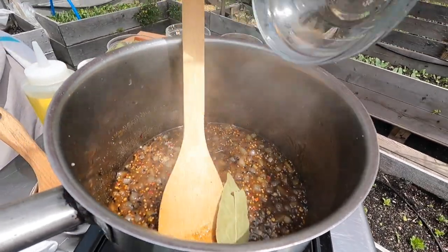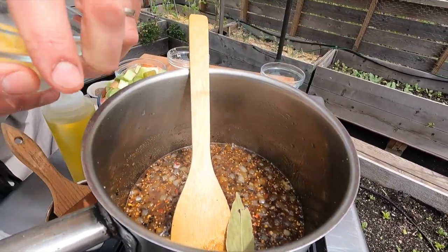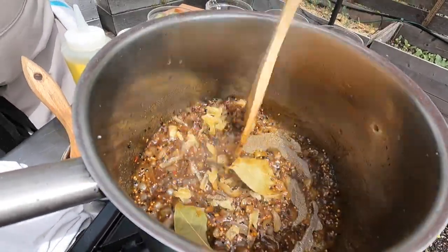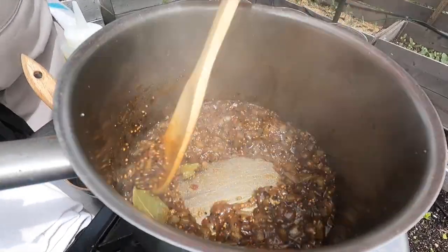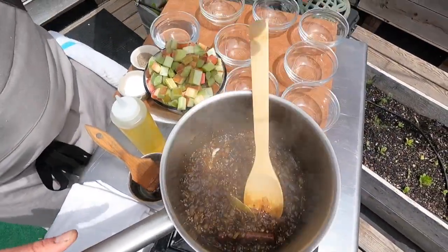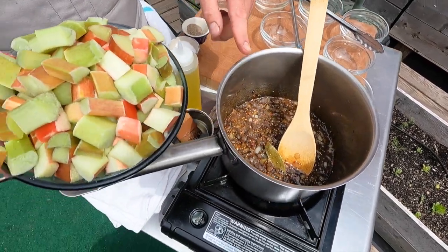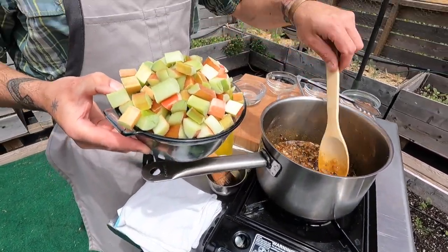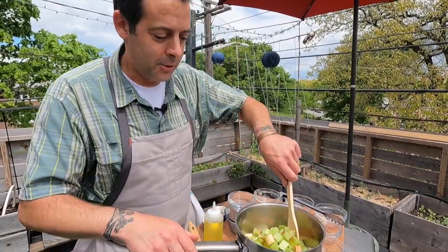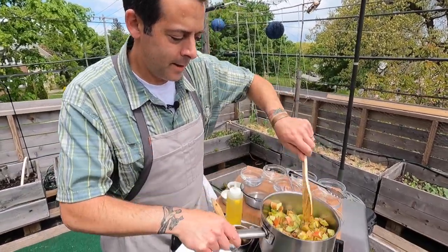We're going to add our bay leaf and cinnamon sticks — those will get pulled out at the end. Then the crystallized ginger goes in. Do be careful — you would never want to taste this at this point. Sugar changes the temperature and sugar burns are the worst. Watch how it changes the consistency and color — it's beautiful. Now we're going to add our chopped rhubarb. It looks like a lot for this pan; if you had a wider pan with more surface area the reduction would happen quicker.